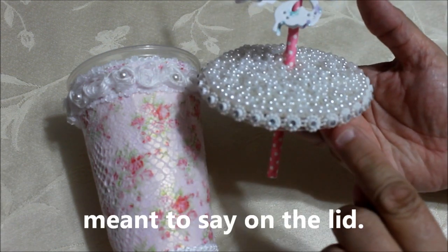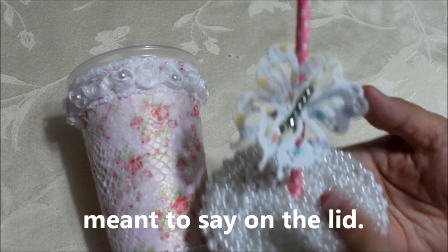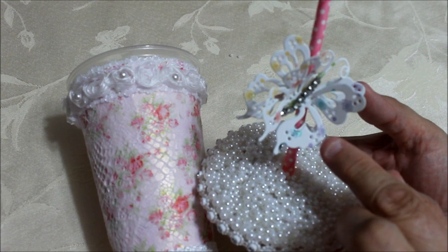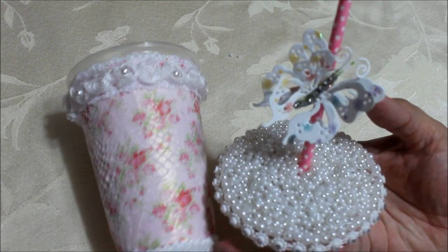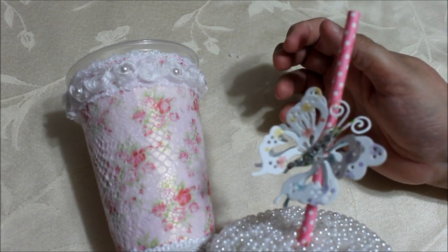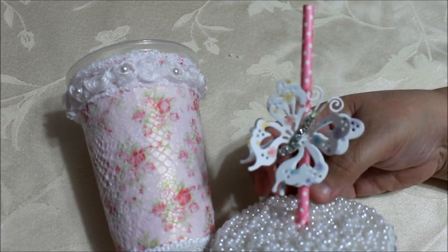Then I did bling around the edge of the cup, and up here on the top I used a magnolia die of a butterfly. Look at how pretty that butterfly is — I like it! And I put some rhinestones down the middle. I think it looks cute.